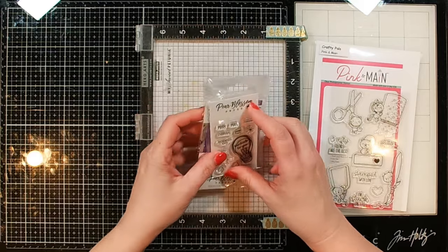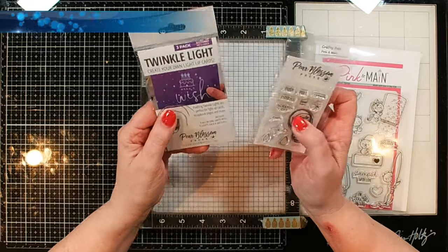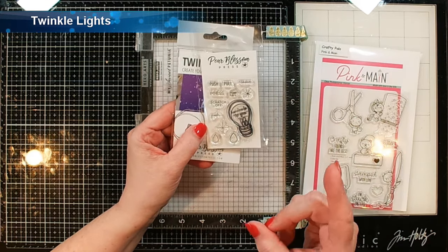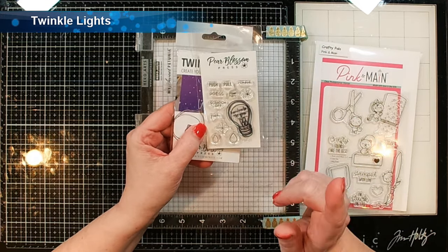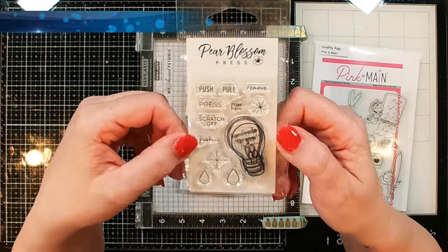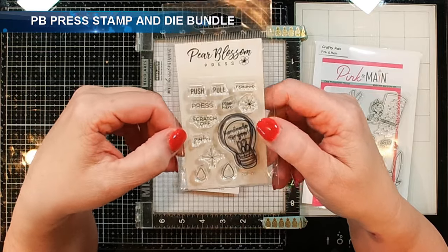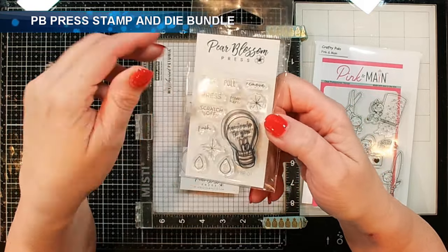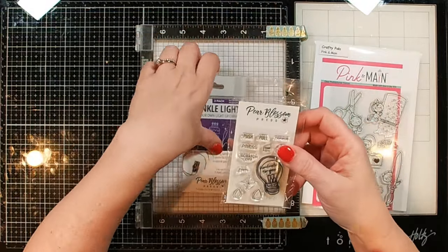I'm also going to be using a couple of things from Pear Blossom Press. I'm going to be using some twinkle lights and the little stamp set — I will remember the name, I'm sorry Amanda, I keep forgetting. Anyway, it's got all of the different messages you'll want to put on your card, whether to push, pull, or press, all the things so they know what to do with your interactive card.